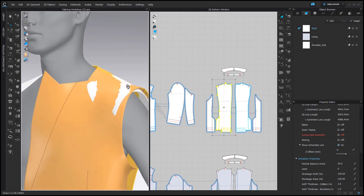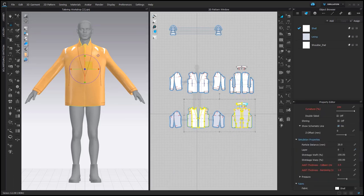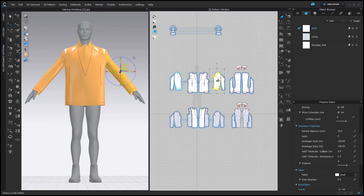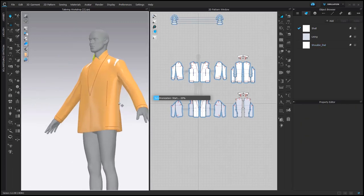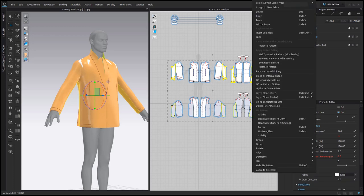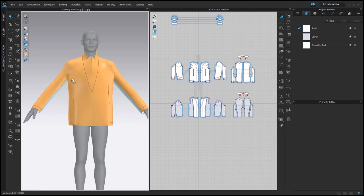The next step is to assign layers. I set all front and all back pattern pieces of the lining to Layer minus 1, and all front and all back pattern pieces of the shell to Layer 1. The shoulder pads are going to stay in between because they are on Layer 0. I recommend keeping all sleeve pattern pieces on Layer 0 as well. To make this simulation even more safe, let's freeze all pattern pieces under the arm and on the side of the body. Then, once we simulate, the shoulder pads are going to find their way between the shell and the lining.